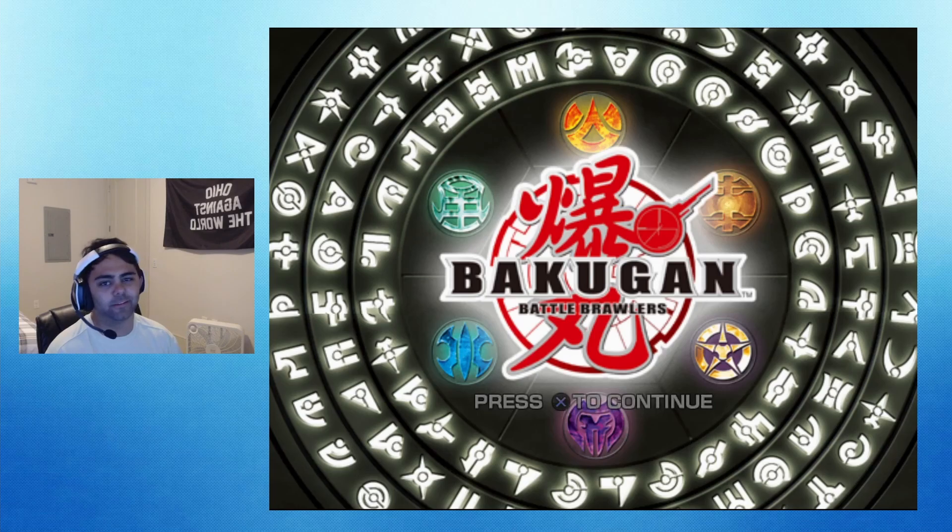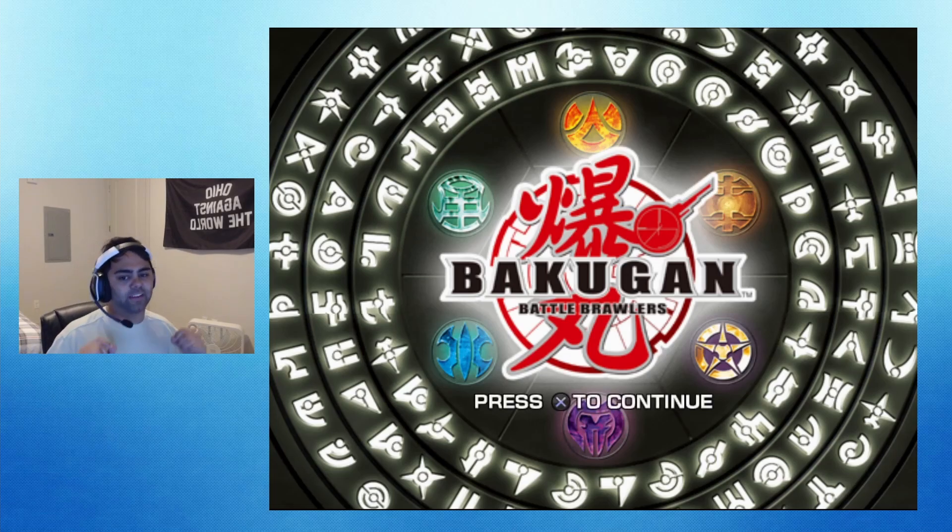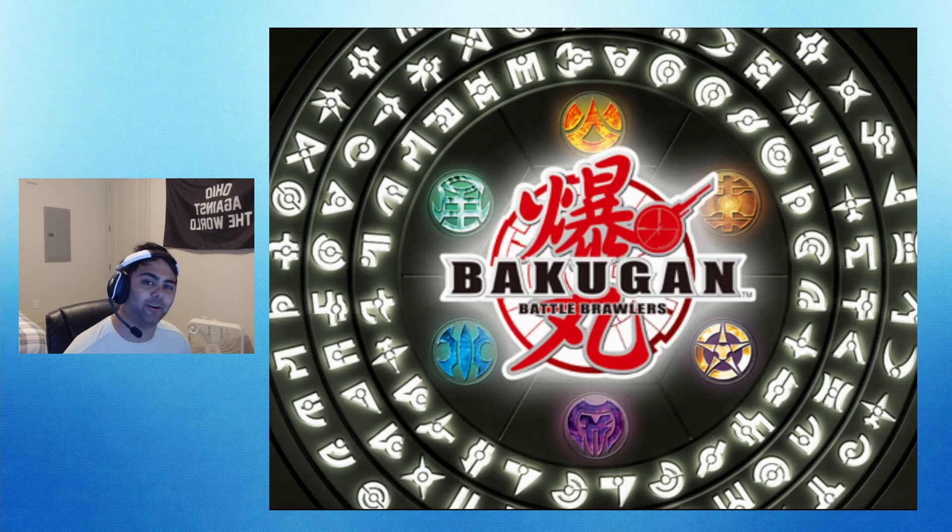Hey, welcome in to another new series. I got a PS2 thing working so I'm introducing a ton of new PS2 series. I've been trying to get this game working for a month on the PS3 emulator but I can't figure out how to get motion controls working, and I didn't know this game was on PS2 until I was looking through.